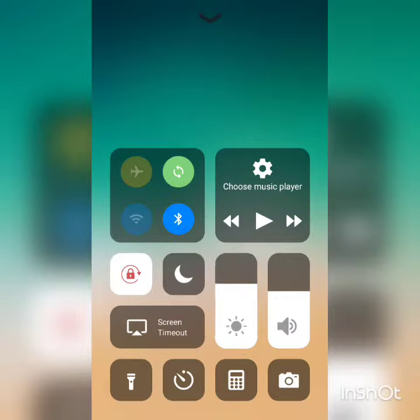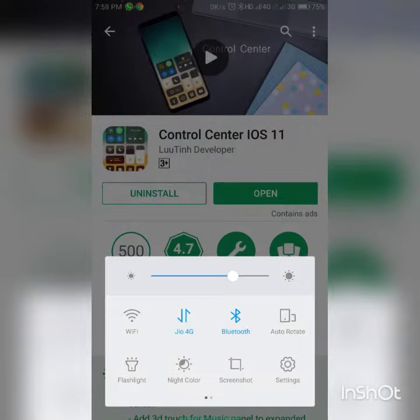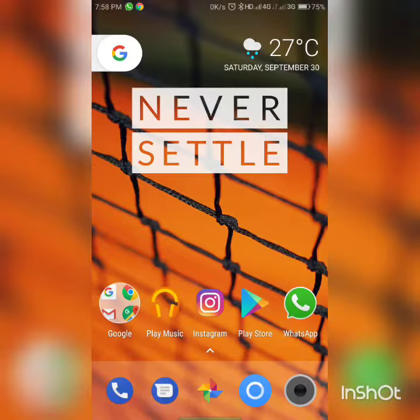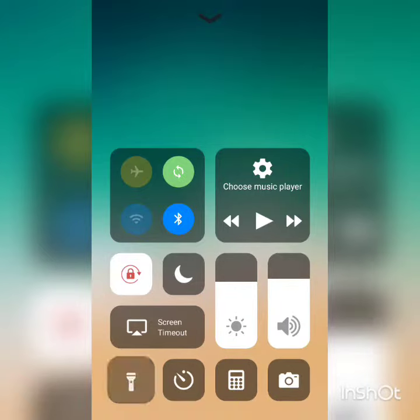Control center in iOS 11 is definitely good. It's much better than the previous iOS ones. And surprisingly this app is fully functional and buttery smooth. Apps like these are usually not that good, but this one surprisingly is really, really good. The torch is working fine, Bluetooth — everything is smooth. So go ahead and install it from the Play Store.